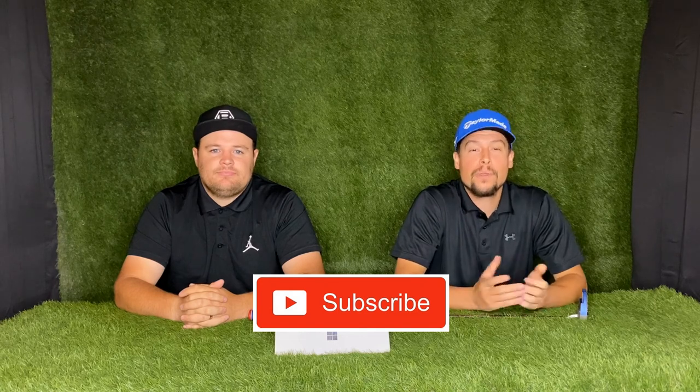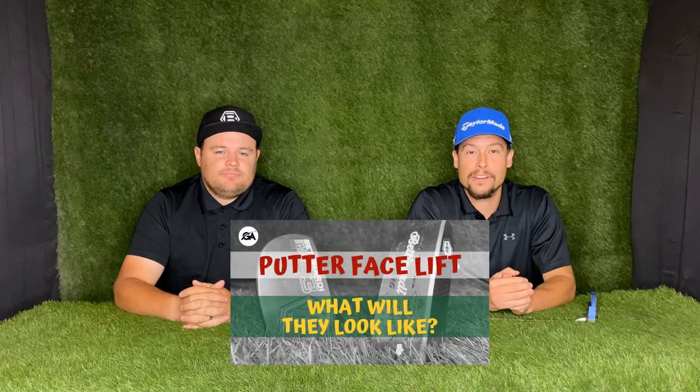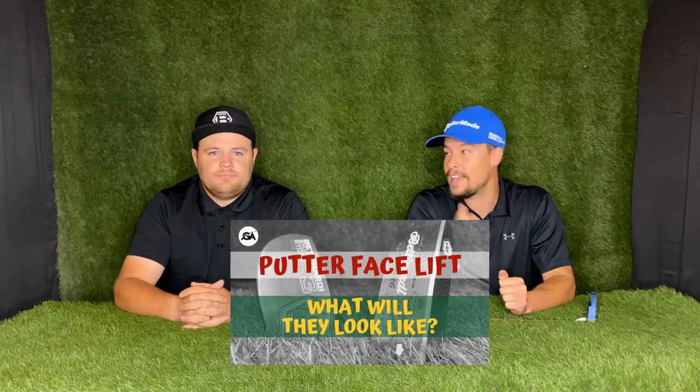Hey everybody, I'm Brady and this is Tyson with Golf Ascending, and right now we're going to review the Bettonardi Innovae 6.0 putter. If you haven't subscribed yet, make sure to subscribe to our channel — we post golf content every week. We also have other videos on Bettonardi putters, including a review of the Queen B number six and a video on customized paint filled putters. Check those out, but today it's all about the Innovae 6.0.